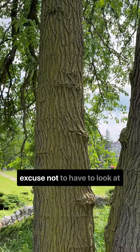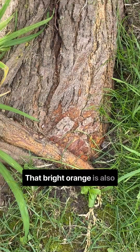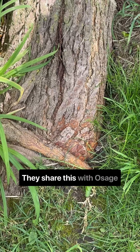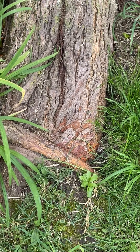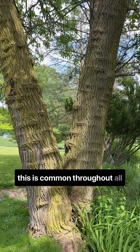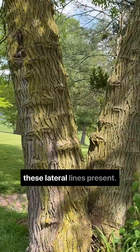If you wanted another excuse not to have to look at the leaves, look at the roots. That bright orange is also pretty distinct, at least to the mulberry family — they share this with Osage Orange. It's a bit excessive on this individual specimen, but this is common throughout all white mulberries I've ever seen. You'll at least see a hint of these lateral lines present.